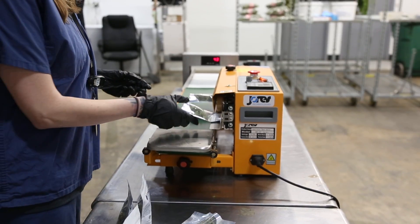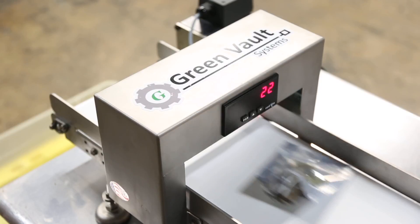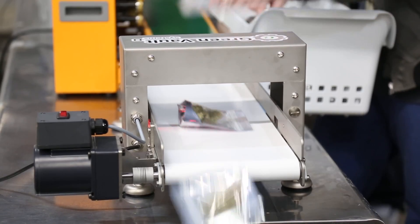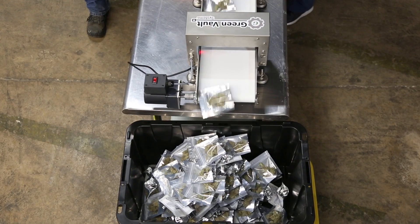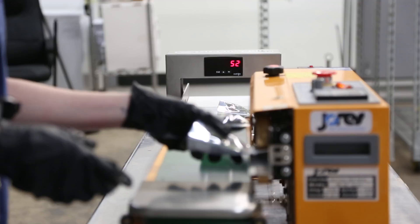You can also further automate your packaging line using a custom heat sealer and a GVS product counter. Any of the weighing, packaging, and labeling done at the cultivation facility has the potential to be rolled into the cost of goods sold and thus deducted under IRS 280E. Please refer to your tax advisor for verification.